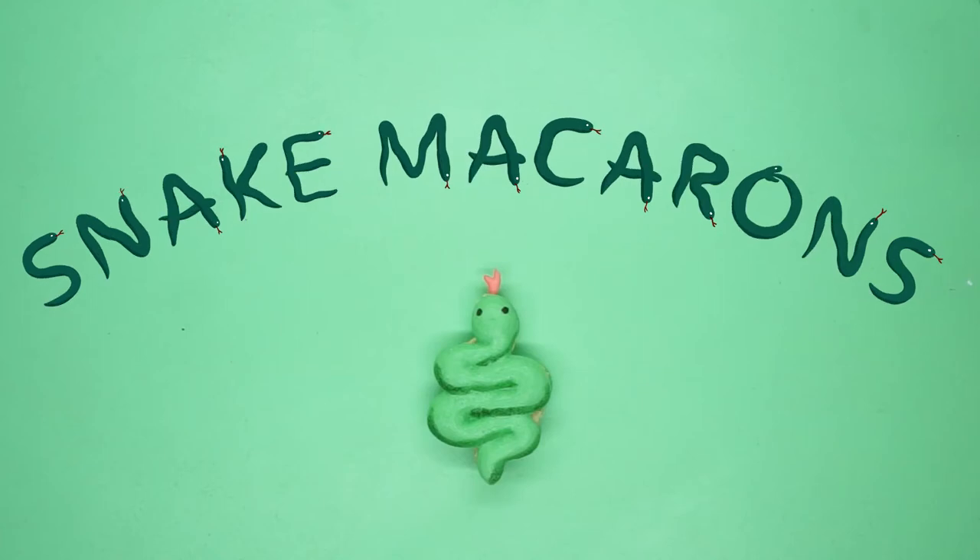Let's make snake macarons - macarons, those French cookies. We're gonna make snake ones.